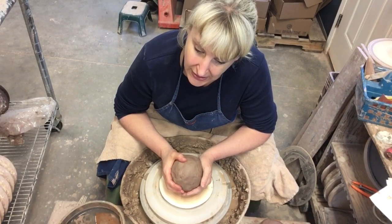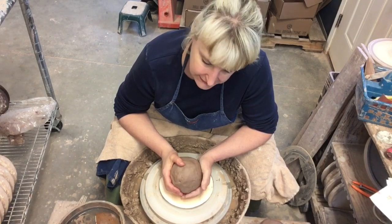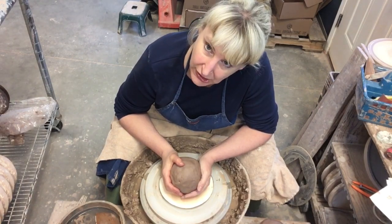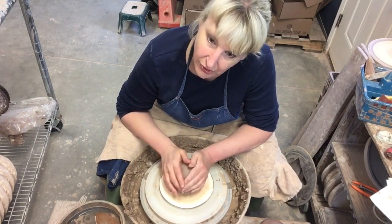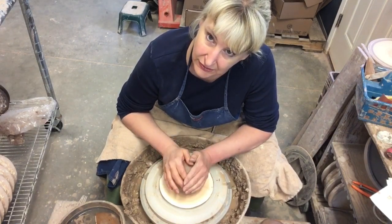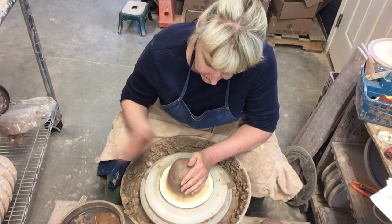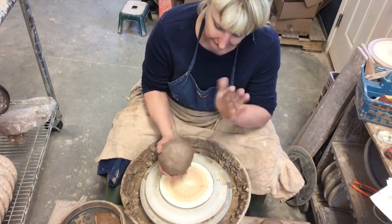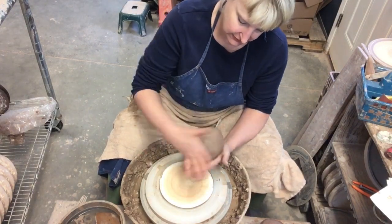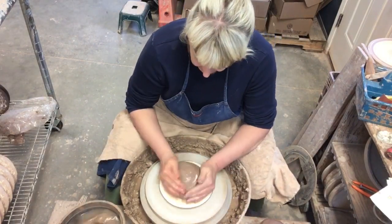It is Throwing Thursday and this week we are making a lamp. This is my medium-sized lamp. I make it in two parts and I will be showing you from the throwing to the putting it together, to actually wiring it. We're going to go through all the steps, and wiring isn't exactly as hard as you might think. I'm starting with three and a half pounds, and this is the base of the lamp.